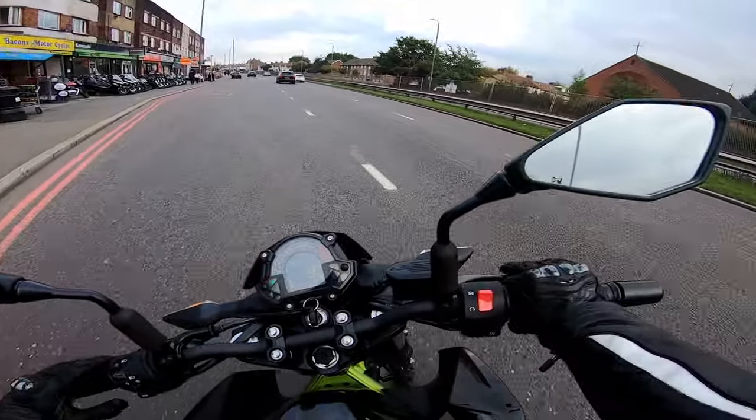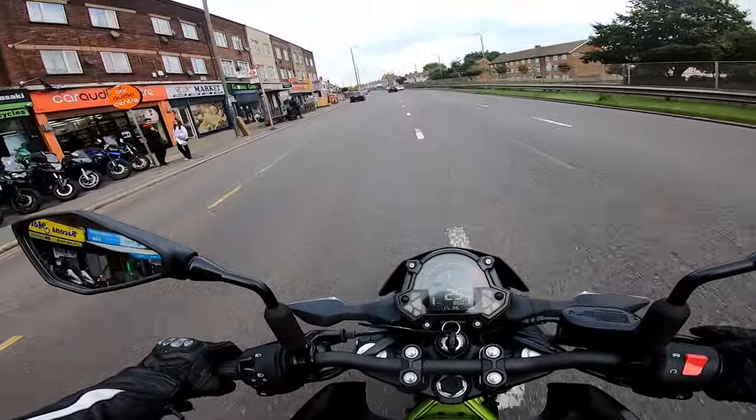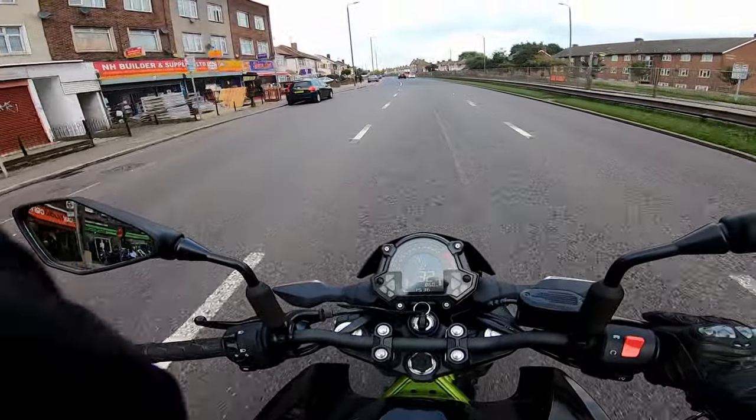The helmet is fairly aerodynamic, but my head still gets pulled to one side when I'm doing shoulder checks, especially at high speeds on motorways and things like that.